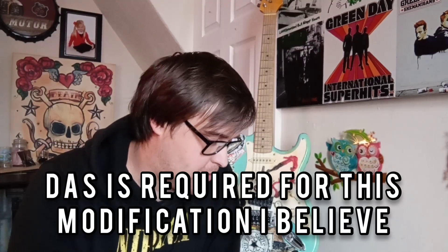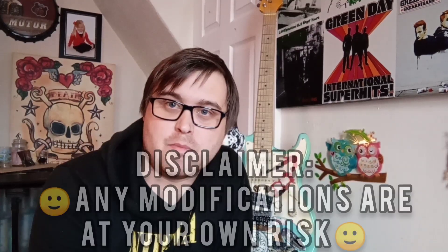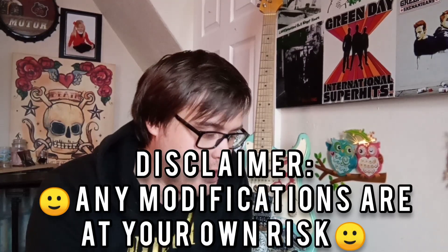Today I want to talk about the throttle bodies that come on the M111 engines and what you can do to change them. There's not much choice between throttle bodies, but the standard one is a two-and-a-half-inch throttle body. What I'm going to show you today is what we run on the SLK — that's a three-inch CL500 throttle body.